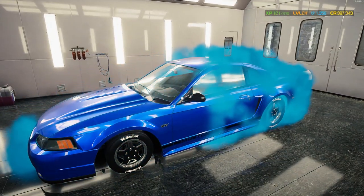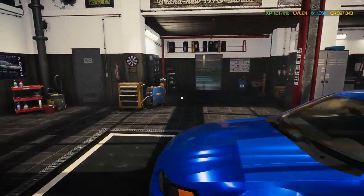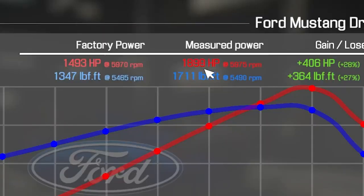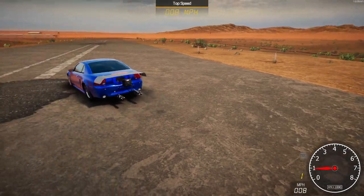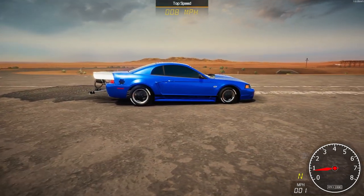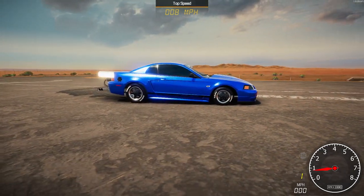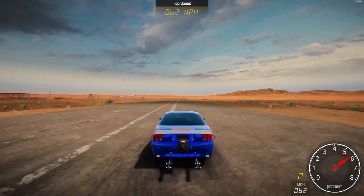Holy shit — I did not mean to put that many performance parts in. I might need to plug a controller in to at least control this. This is what she looks like — pretty cool in my opinion. The only problem is we need to stay on this track without going into the dirt. I am on keyboard and mouse so wheelspin is going to be a problem, but we'll try it.